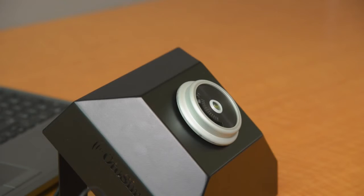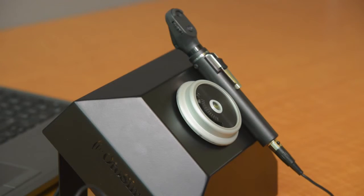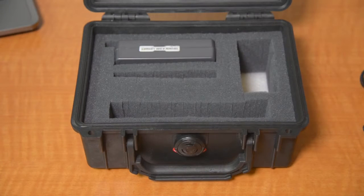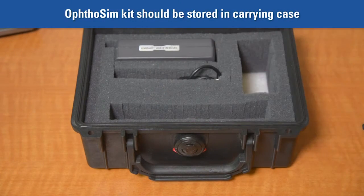When not in use, place the ophthalmoscope to the side of the eyepiece on the base unit. The magnet in the handle of the ophthalmoscope will hold it in place. When storing, the components of the ophthalmoscope should be put in the case provided, as the sensor box and ophthalmoscope are both very fragile.